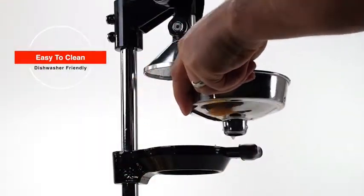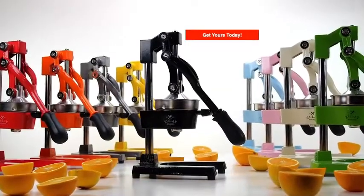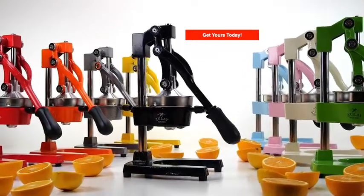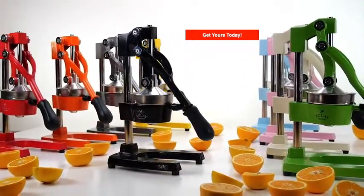Also has detachable parts that are dishwasher friendly. Comes in many beautiful colors. A professional grade tool that does its job perfectly. Get yours today.